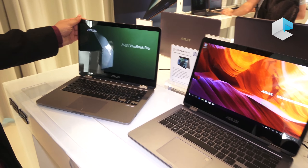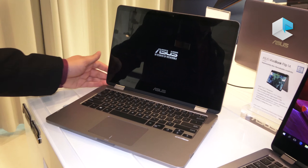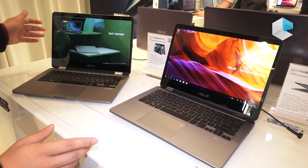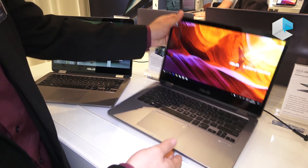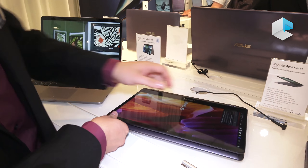We have another second version of the Vivobook Flip 14. It's called the TP401, while the other one is the TP410. The biggest difference between both is not only that they look different optically.